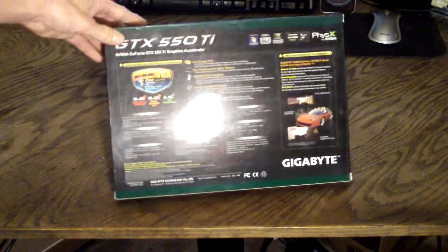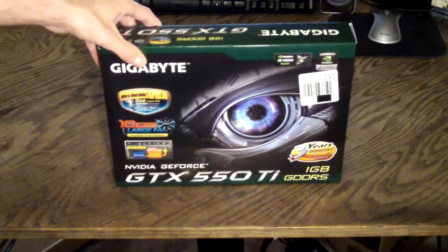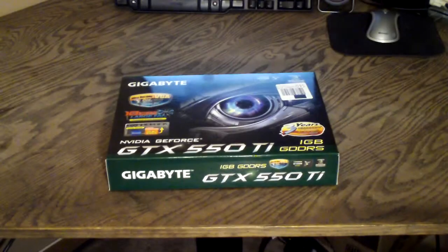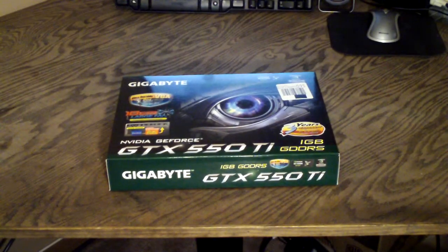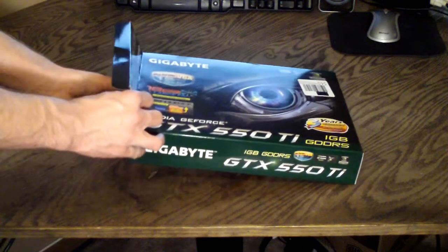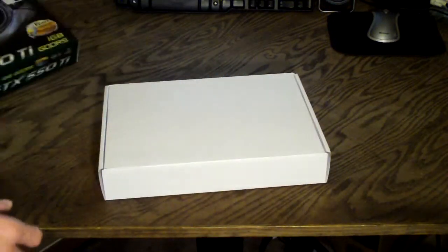And that is about it for the box. Now let's go ahead and open this thing up. We'll see exactly what all comes with this video card and get a look at what the Gigabyte GTX 550 Ti overclocked video card looks like.